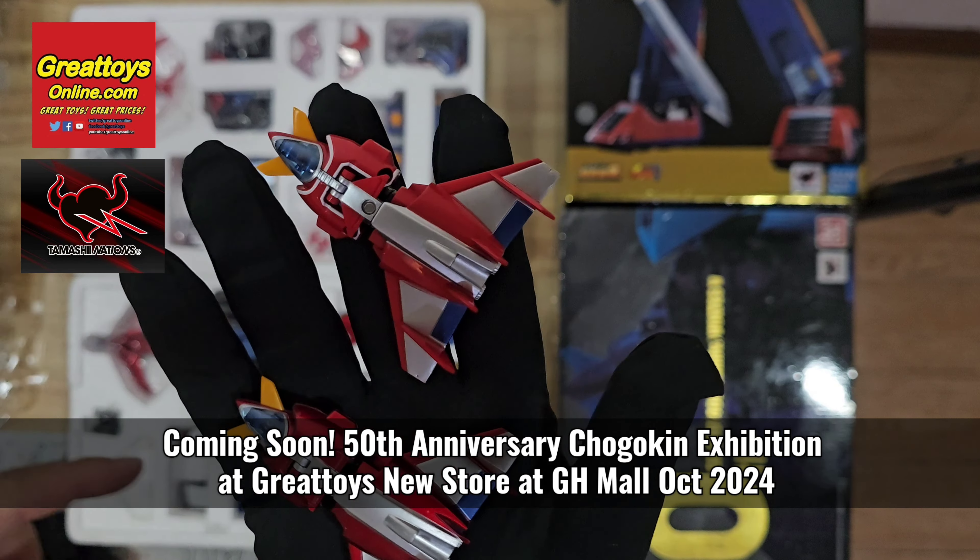The 40th anniversary version of course is stunning. Looking at the Volt Cruiser — 50th anniversary edition versus 40th anniversary edition — you can see the metallic red color on the 40th and the more basic red color with white lines on the 50th. You can also see the metallic coating on the 40th anniversary edition.